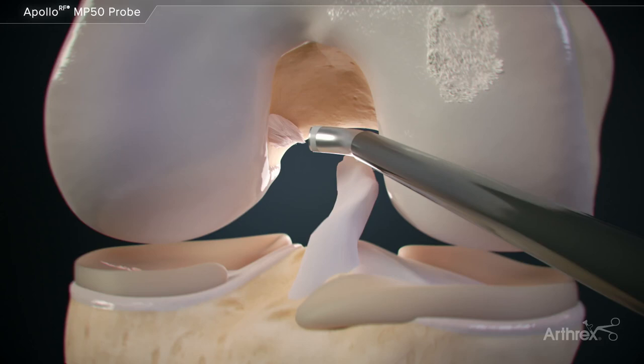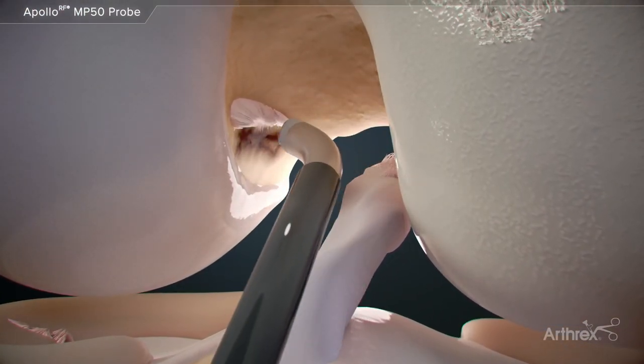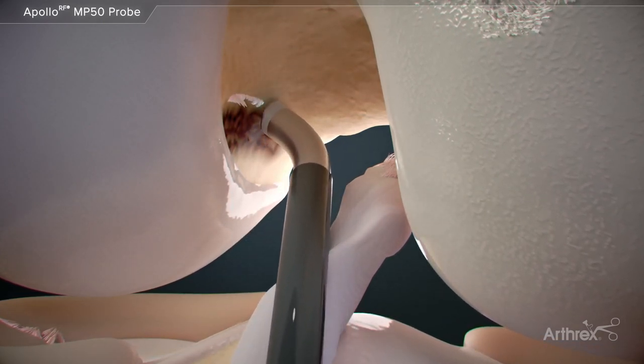The MP50 can be used to help prepare the femoral notch for notchplasty procedures and can be used to mark the ACL origin for reconstructive procedures.